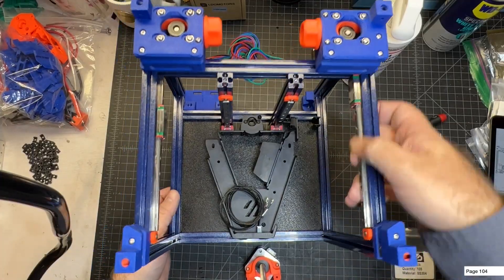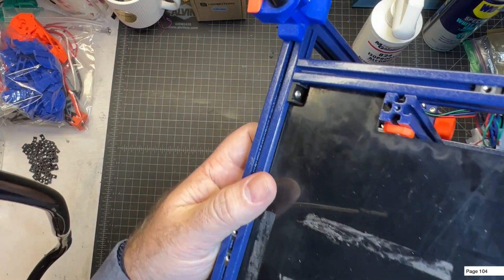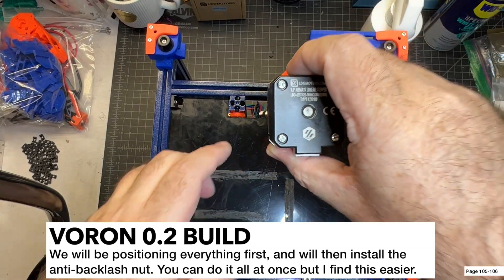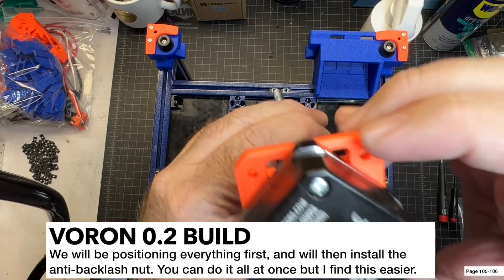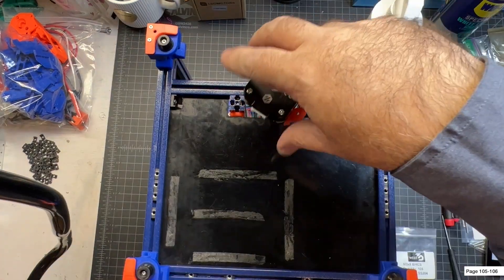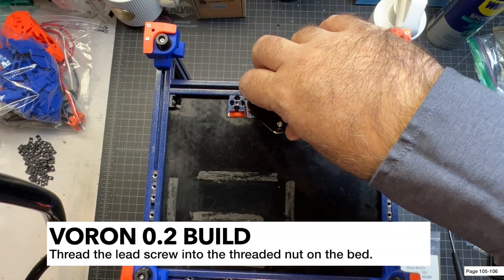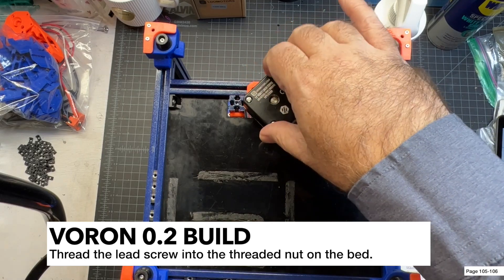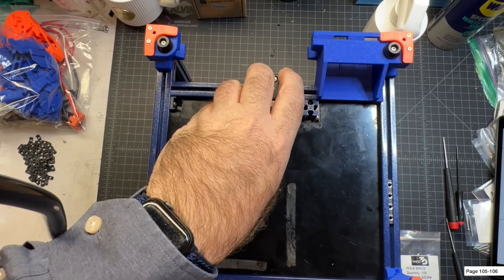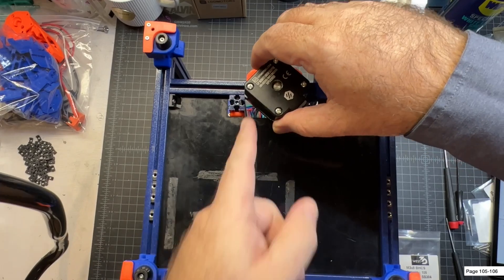I'm going to install this loosely, then flip everything over so I can get to it. I'll use two M3 by 8s to connect this into the preloaded nuts. In order to get this to screw down, you are going to have to twist it in a little bit and raise up the bed as needed.